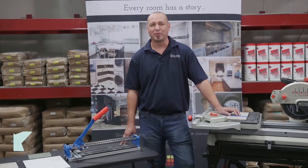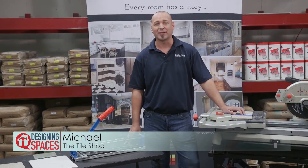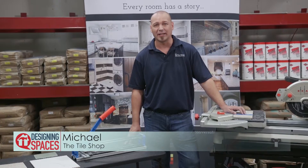Hi and welcome to the Tile Shop Tips from the Pros video series. My name is Michael and today we're going to talk about tile cutting.